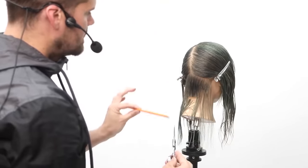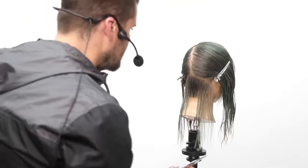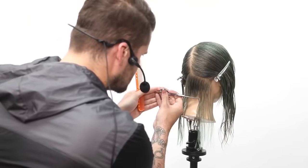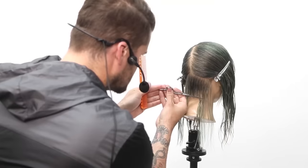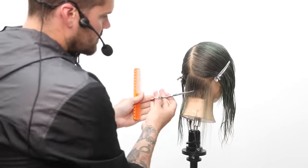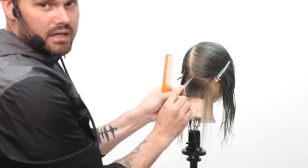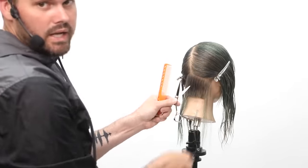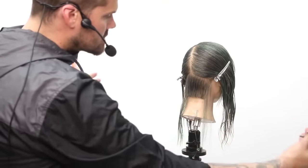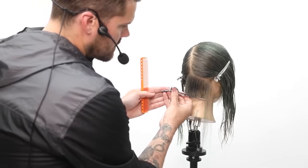I'm not going to go too extreme with the first bit of the cut — I just want to start to get my guide in there. My eyes are level, and I'm going to continue that line across just using the tip of the scissor to cut through. The reason I use the tip and not all of the scissor is because once the hair ends up in the middle area of the blade, it starts to push the weight. If I just started hacking at the hair, it would push that and I'd get a weird line. So I go in just with the tip and work my way across.